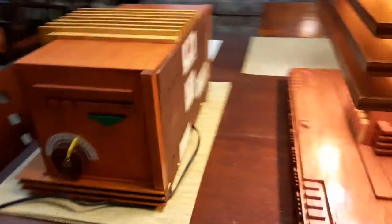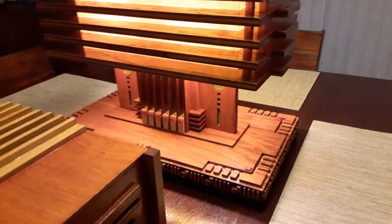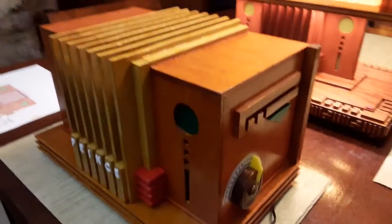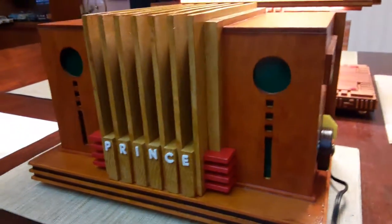It looks like a takeoff of my prairie school lamp that I made, which I finished right before I started on the radio. But I can actually turn it on — and you see the lights light up.